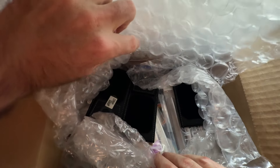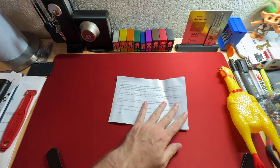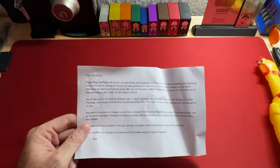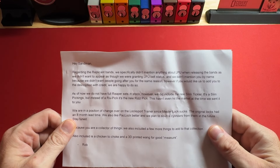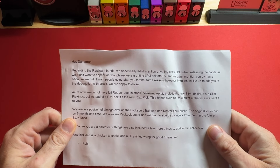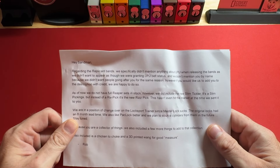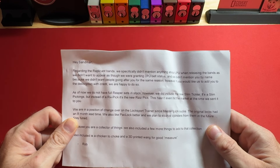We got a note here and a whole bunch of product. Holy crap, look at this — this is incredible. Let's read what we have here first and then we will do the unboxing. 'Hey Sandman, regarding the replicant bands, we specifically didn't mention anything about LPU when releasing the bands as we didn't want to appear as though we were granting LPU belt status. And we didn't mention you by name because we didn't want people going after you for the same reason. However, if you would like us to add you to the description with credit, we are happy to do so.' Wow. No, I mean, they don't have to do that at all.